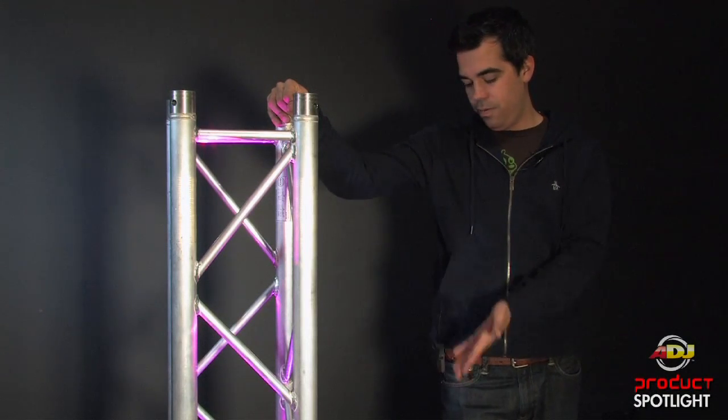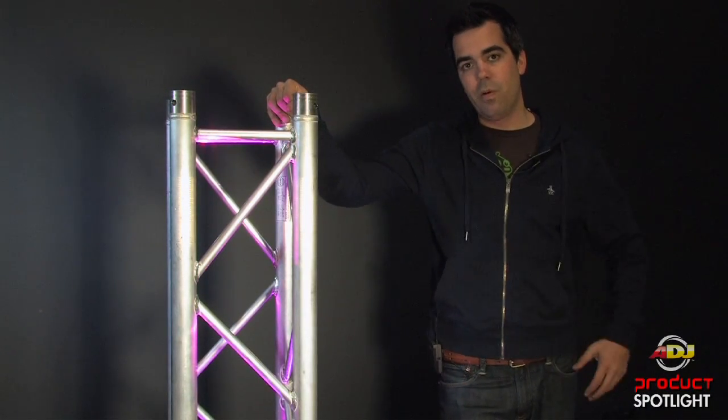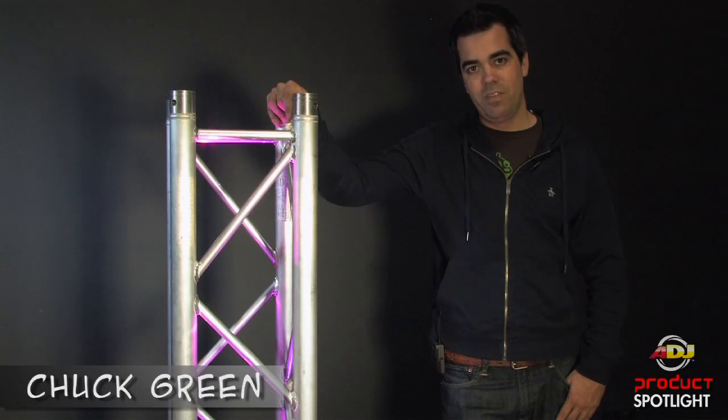All right, there you go. Mini O-Clamp for three-quarter inch pipe. I'm Chuck Green, see you next time.